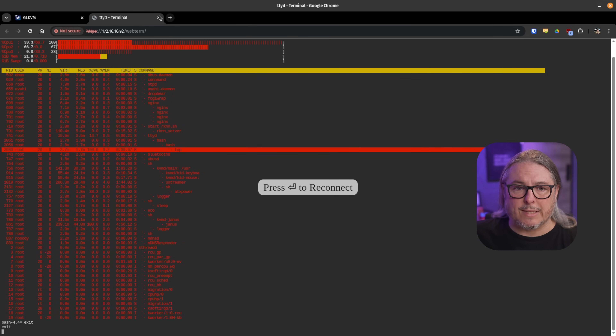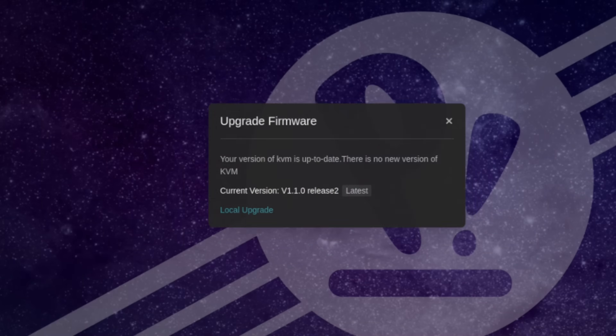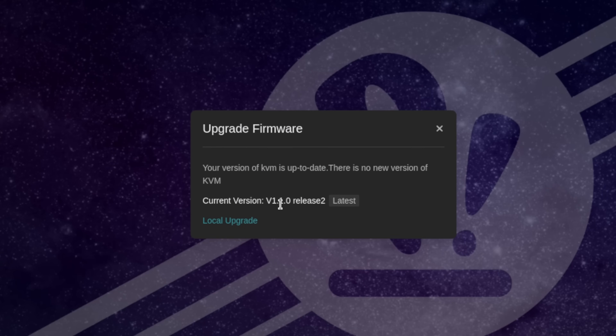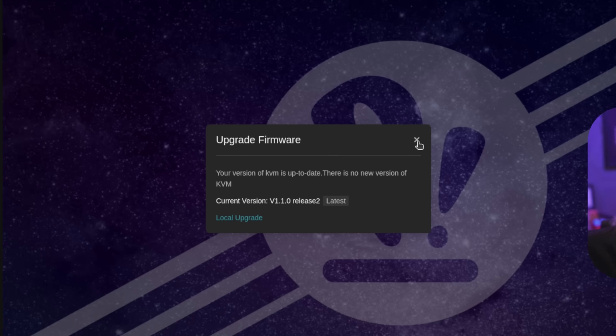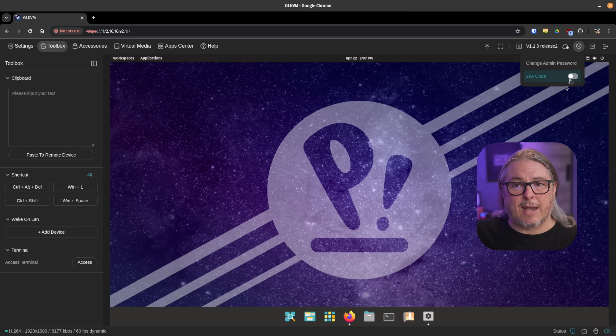Firmware updates were really simple to do. I want to point out what firmware I'm using because that matters quite a bit — this is version 1.1.0 release 2. It did ship with a beta firmware when I got it, and after a few days this firmware came out. It is currently April 22nd of 2025 and this is the firmware I'm running. Up here we have the security section where we can add 2FA — I thought that was a nice touch.